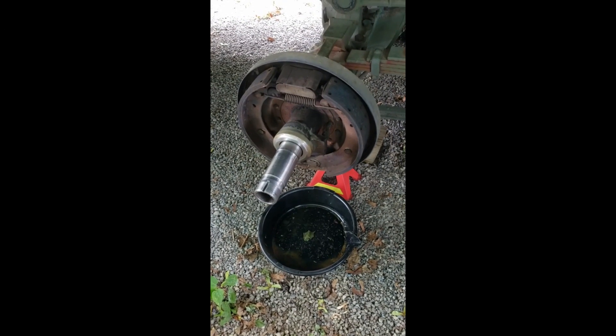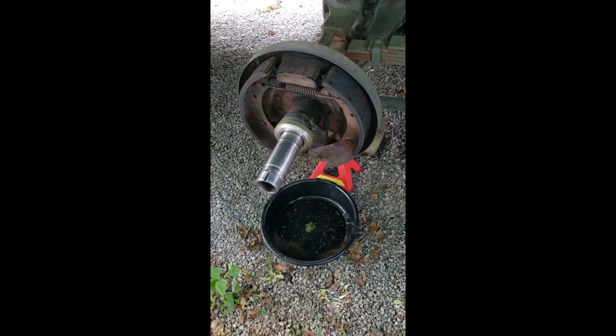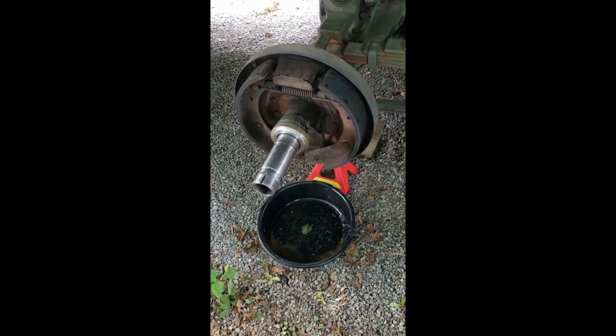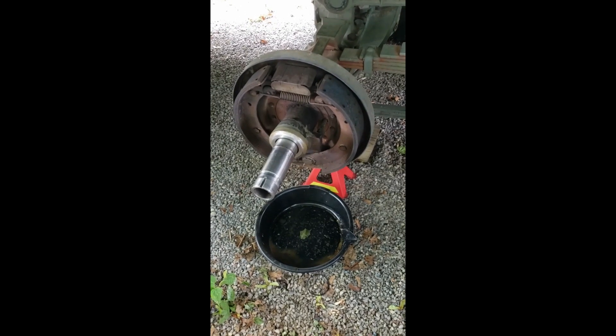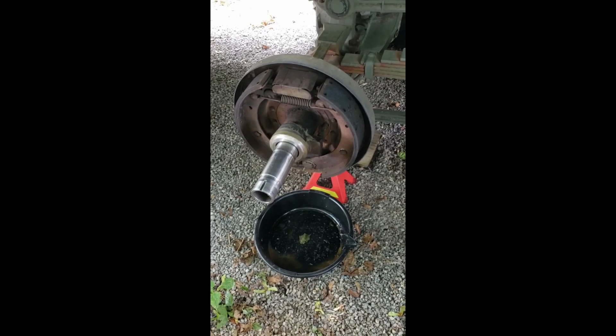I'm in the process of repacking the bearings and the rear axles of my M35A3, and I just want to take a moment to show how air gets from the truck to the tires.